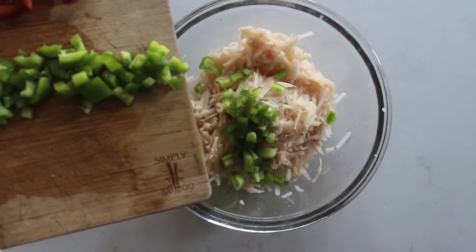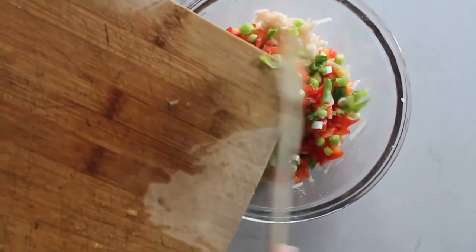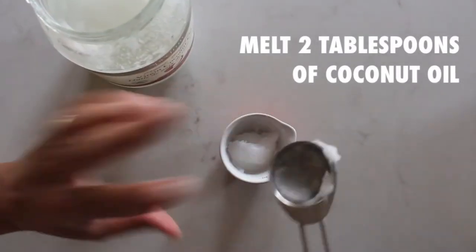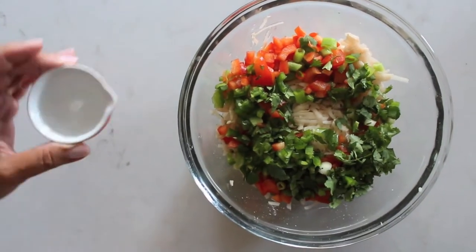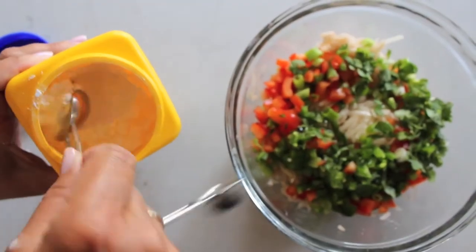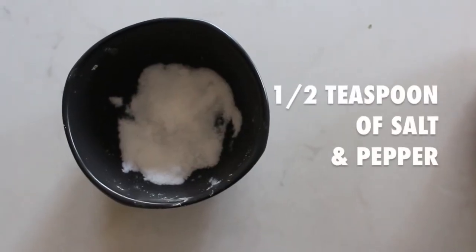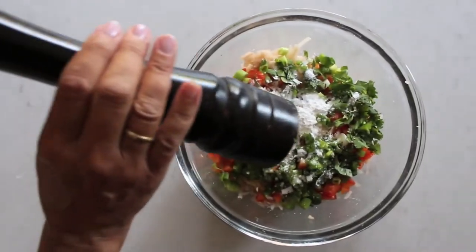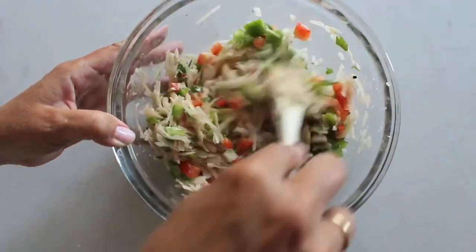After you've cut up all of your vegetables, you're going to add them into the bowl with your shredded potatoes. After you've added in your vegetables, add in two tablespoons of melted coconut oil, then a tablespoon of cornstarch, and then a half teaspoon each of salt and pepper. Once that's all added, mix everything together until well combined.